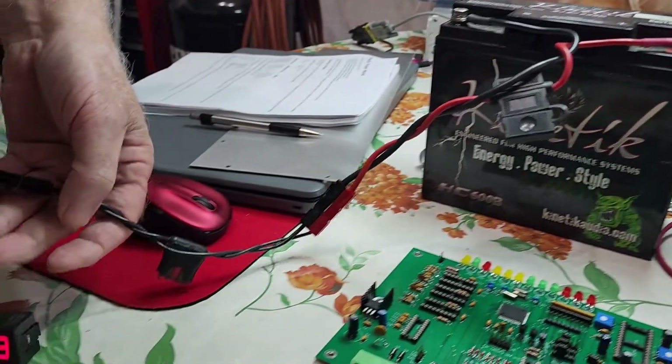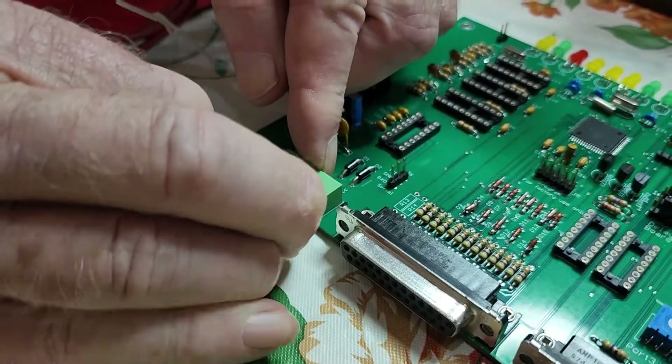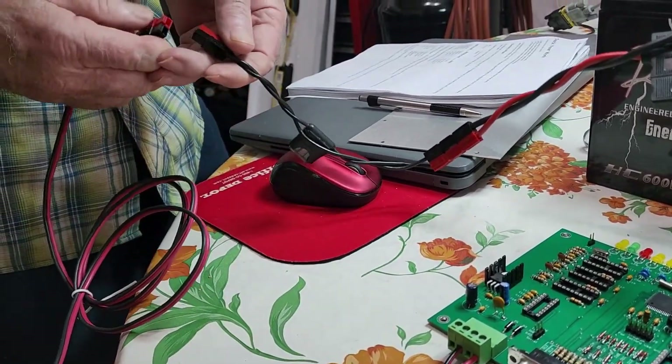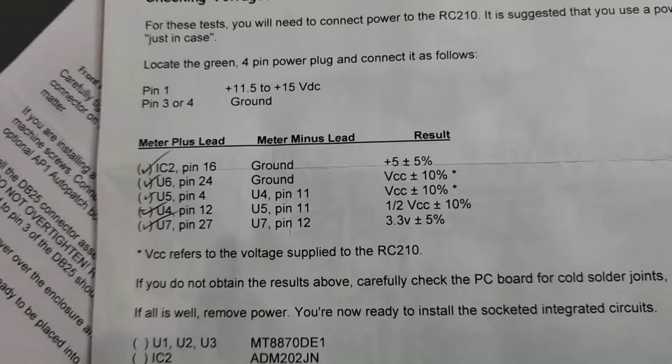The documentation that comes with the RC210 is quite good, and one of the things that we needed to check is that voltage coming in is going where it needs to go. So we plugged it in, got our multimeter out, and we started checking that we have the voltages called out in the documentation. Here you can see from IC pins and other locations what the voltage should be, and if it's not that voltage, then we have a problem somewhere. So we're looking for 5 volts, 12 volts, and 3.3 volts at various places on the PC board.